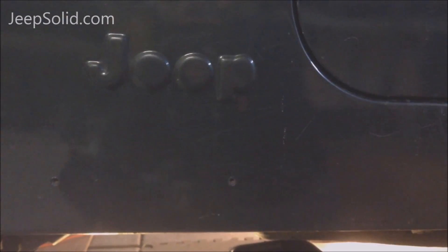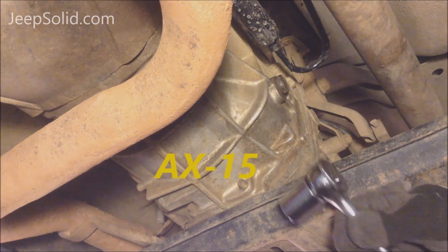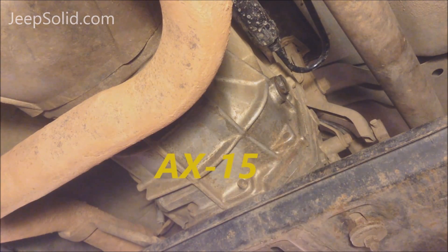So take the vehicle for a short drive before you drain the fluid. Now on this Jeep Wrangler YJ, on the driver's side, the transmission fill plug is right over here. On this AX15 transmission, you want to change the transmission fluid about every 30,000 miles or two years, whichever comes first.